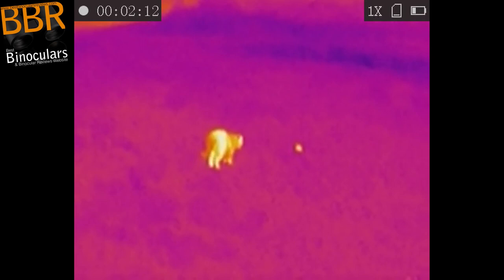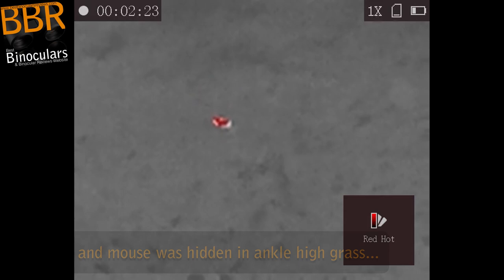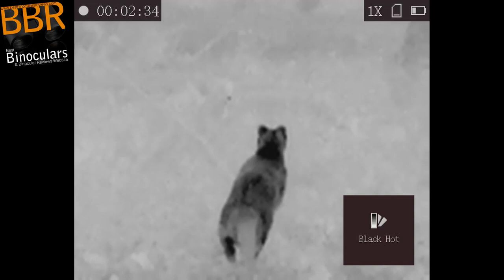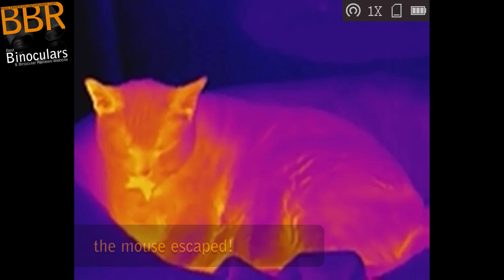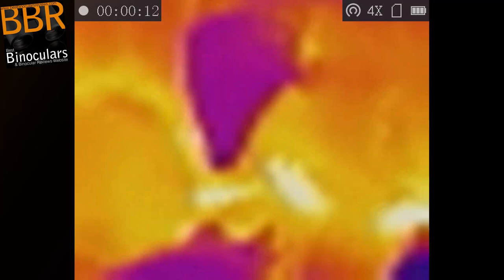Unlike most recording devices that use a memory card, the AGM ASP Micro only has built-in memory with a capacity of 8GB, which if you're a videographer may not sound like much in this modern age. However, considering the resolution it records at, it is actually quite a lot. I do like the simplicity of this, but it would also have been nice to be able to increase the capacity or remove a card to download images instead of using the USB cable. If storage capacity is a problem, there is a workaround: you could connect it to your phone using the app and record directly onto your phone, using your phone's memory rather than the device's built-in storage.